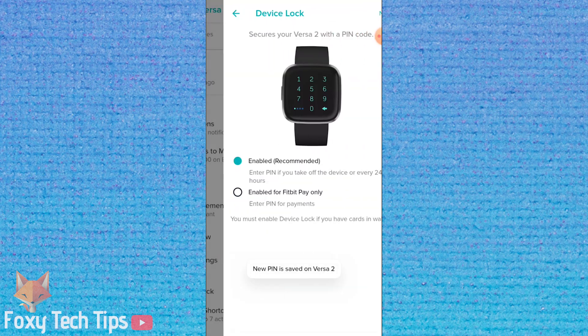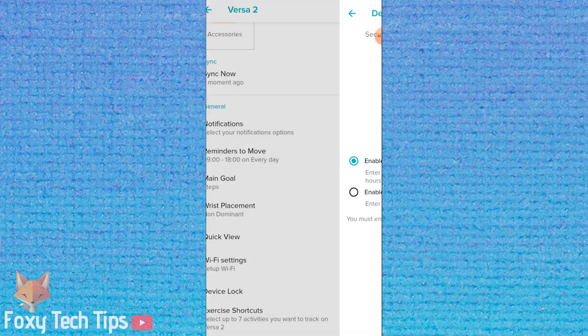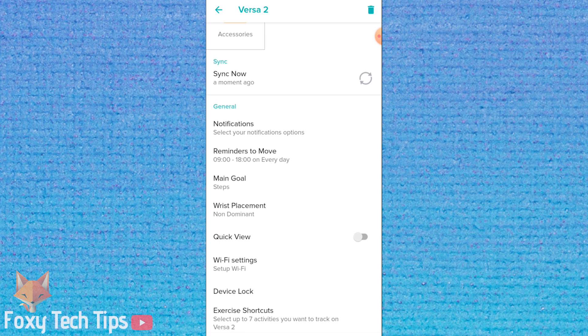You can choose to have a pin enabled all the time — with this option a pin will be required every time the watch comes off your wrist. Or you can choose to only require the pin when making payments with Fitbit.